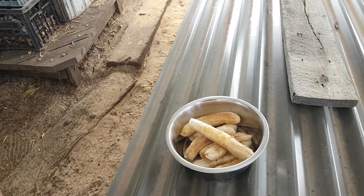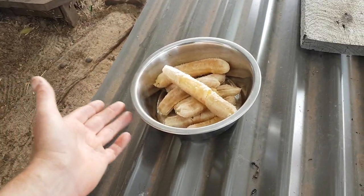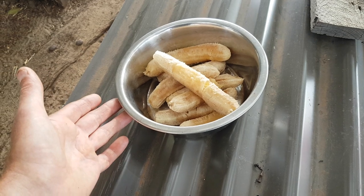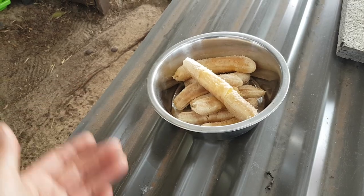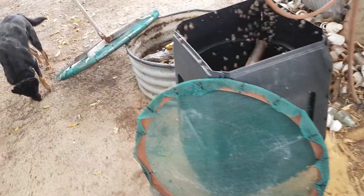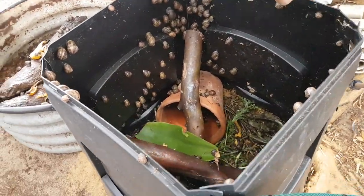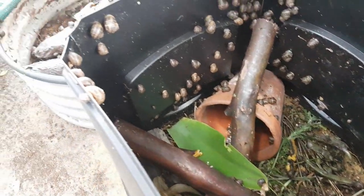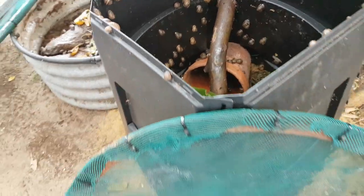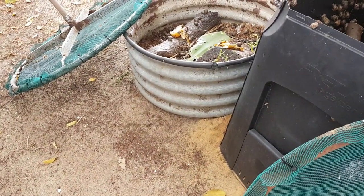About once a week I'll give them a bit of a feed of either banana, special bobtail meat, or snails. I haven't really given them that many snails. Anyway, as you can see there are hundreds of snails - this is my snail farm. It's made out of a compost bin, and this other one is an old rainwater tank.